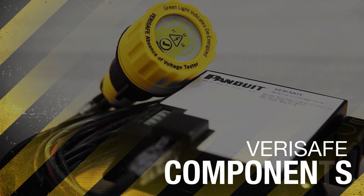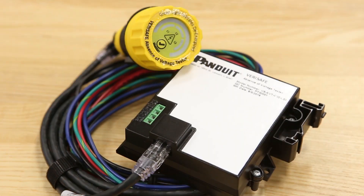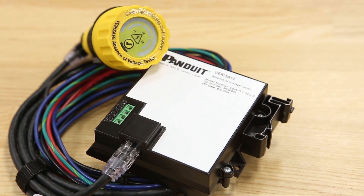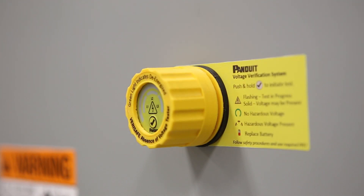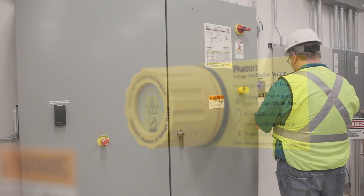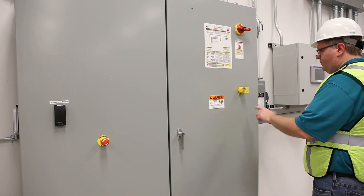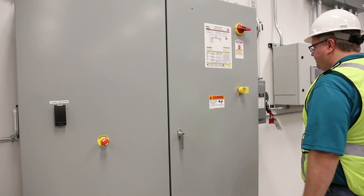The VeriSafe AVT consists of three components: the indicator module, the isolation module, and the system cable. The indicator module, which serves as the user interface, is typically installed in the door of the electrical panel. This module is designed to keep hazardous voltage away from the user.